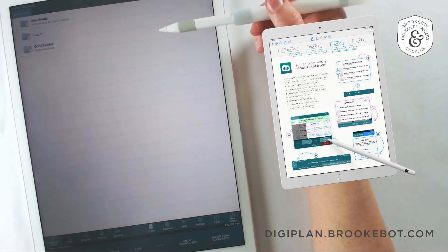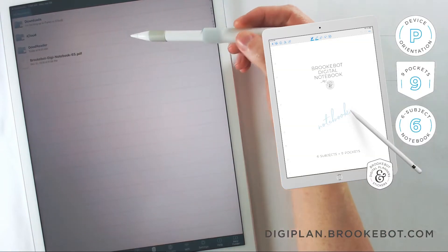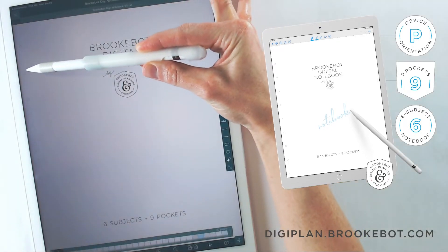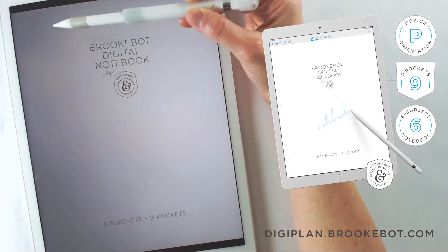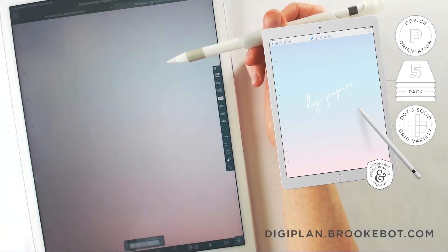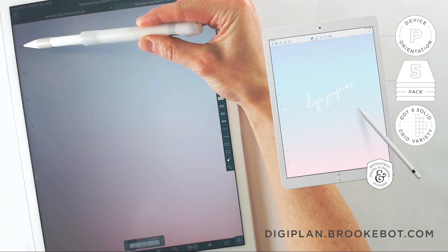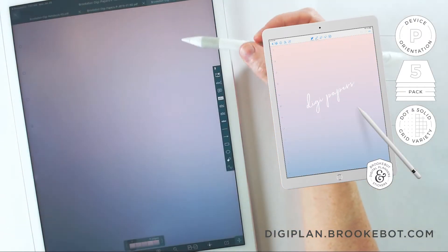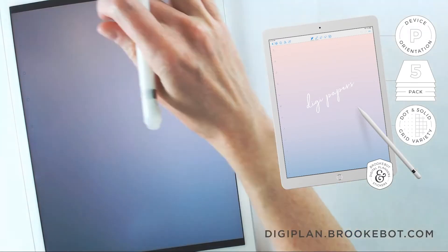Here I have opened the Goodreader app and the first step is to import my files. The first file I've imported is the BrookBot Digi Notebook with six subjects — it has six dots on the left side for the navigation bar which lead to the six dividers. The next document I've pulled in is the five pack of digi papers with the cotton candy coloring, which also has six dots in the navigation bar. Next I've pulled in the five pack of nightfall digi papers, which also have the six dot navigation bar to match the notebook.